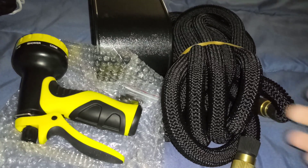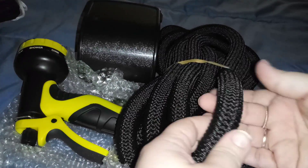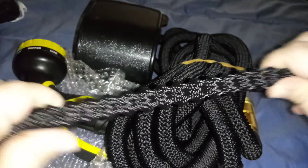Once the water starts and you turn it on, it's going to expand — look at that, it's going to stretch out and be 50 feet. Look how stretchy that is, it really expands.